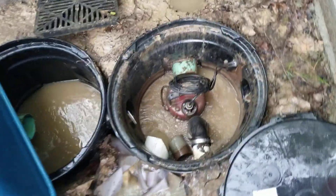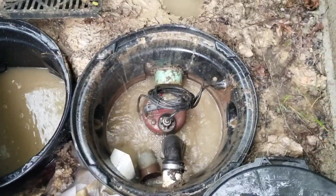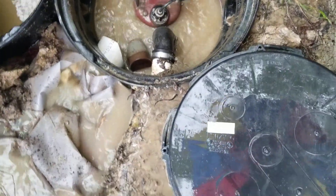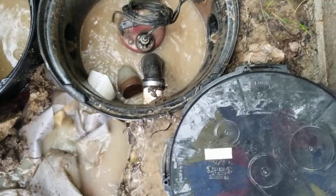Here is my one horsepower, 220-volt Liberty sewage pump coming out to a two-inch discharge — about 120 feet to the street in this direction.